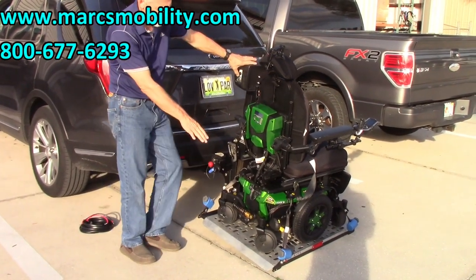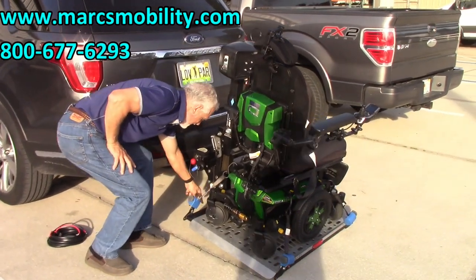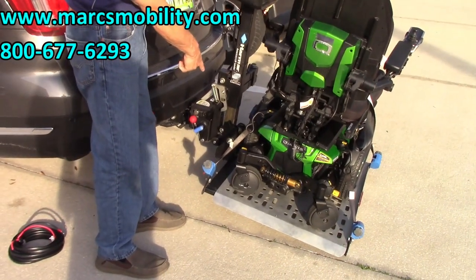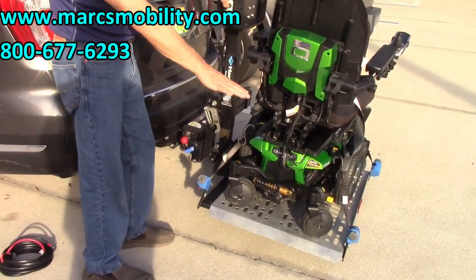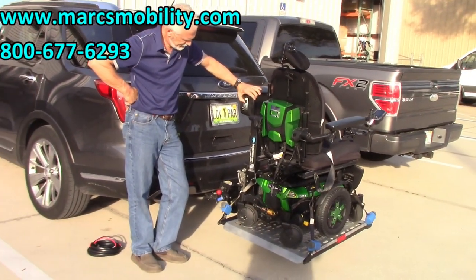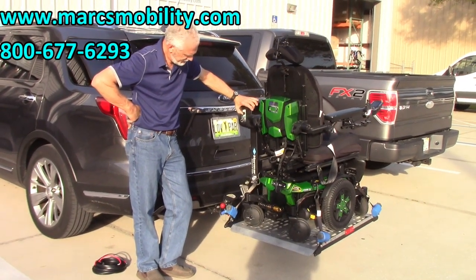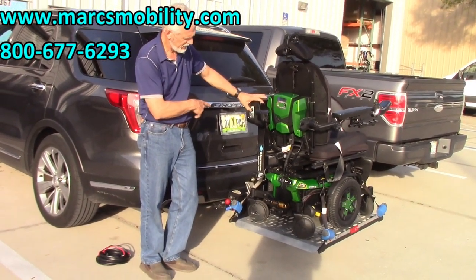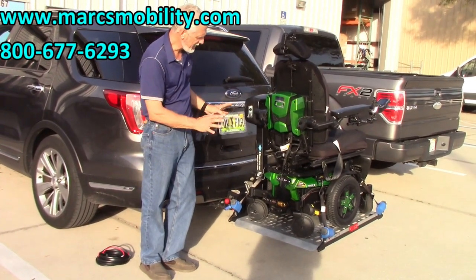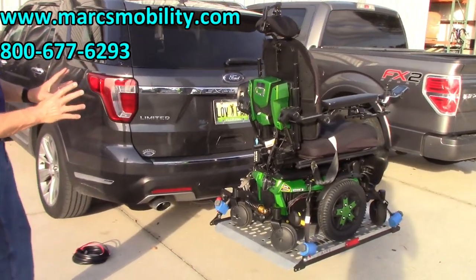Now we're going to go up with the lift. It's got that funny angle at first, but it'll come back in a second. When the wheel touches the bottom of the lift and climbs up, it gives you a better angle. When you hear that noise, you can stop — you're all the way at the top of the lift. Here's your 400-pound power chair sitting on the lift.